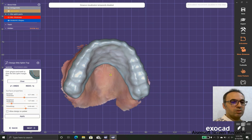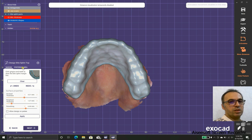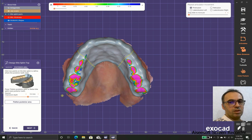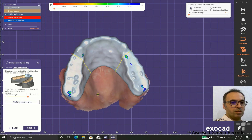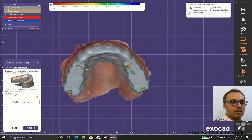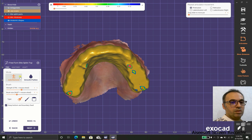This gives us good disclusion. We have one more option: using the posterior area in a flat way. As you can see, it flattens the posterior area, which is favorable because when it is flat we don't have any interference with occlusion.